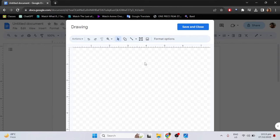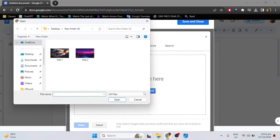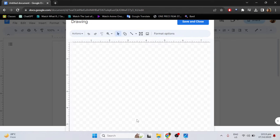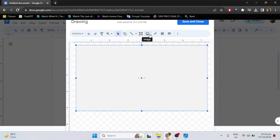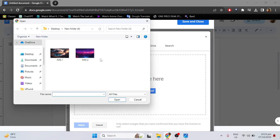Then insert the image that you want to merge. Insert the first one, then just click Insert again and select the second image.